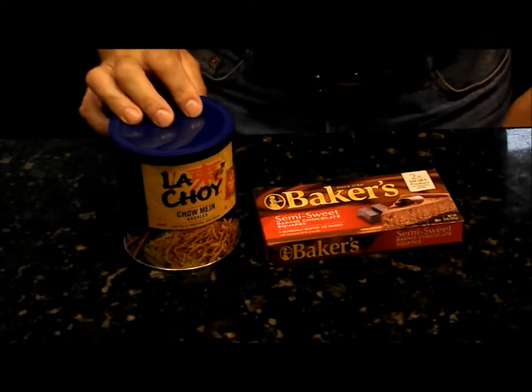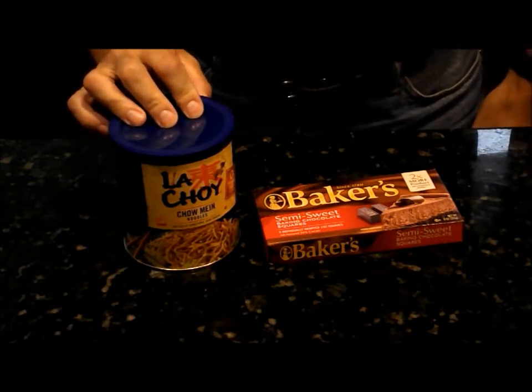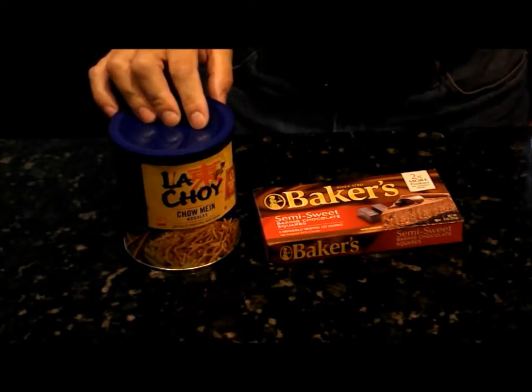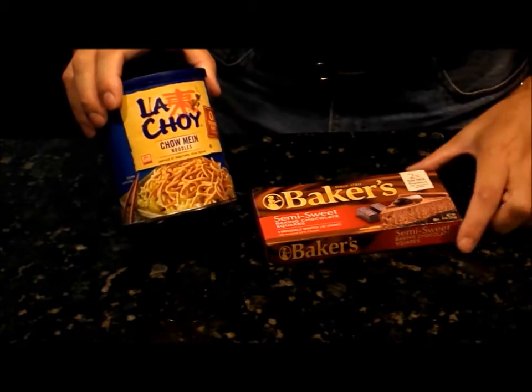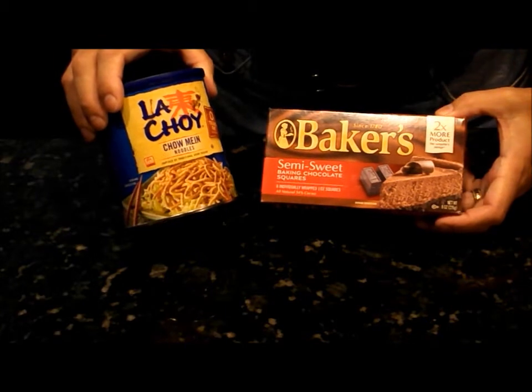Today we're going to make one of our favorite cookies. We call them chocolate spider cookies. We made them at Christmas time instead of Halloween, so go figure. All they are is chow mein noodles with semi-sweet baker's chocolate melted on them.